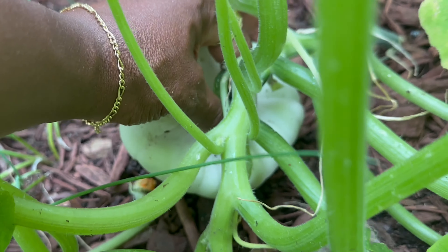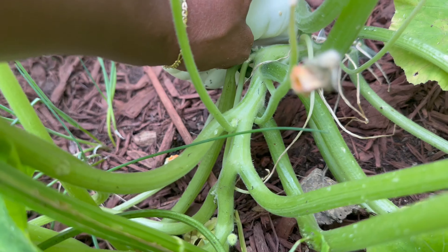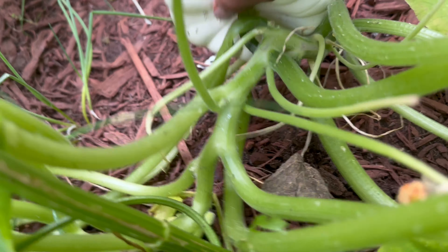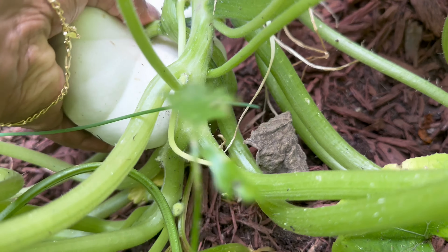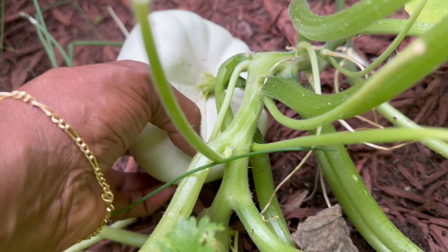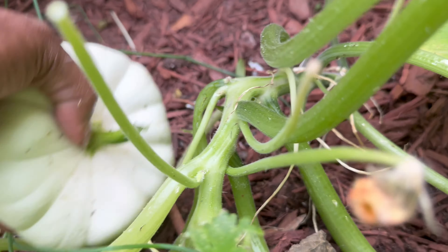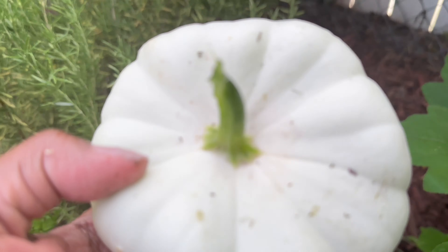Patty pan squash is a good vegetable to eat if you have diabetes or you're trying to lose weight or even avoid gaining weight. It's a non-starchy vegetable. It's so delicious. Just one cup of sliced patty pan squash before cooking is only 18 calories.